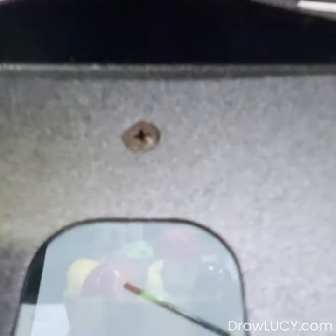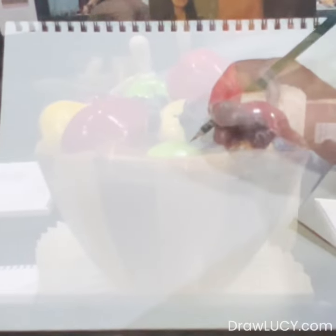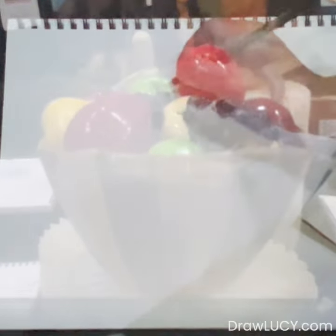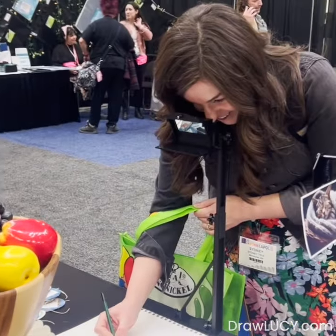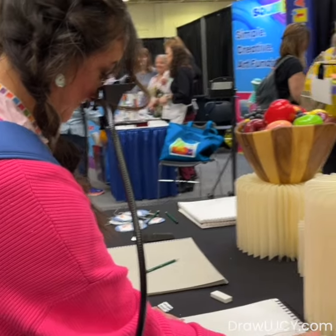We've got a bowl of fruit set up here. Just look down through Lucy's view hole and you see the bowl of fruit reflected over the paper. Pick up your pencil, draw over that image, and you get a quick sketch in minutes. Some artists think this is cheating, not realizing it's been around for hundreds of years.